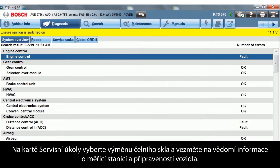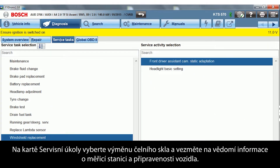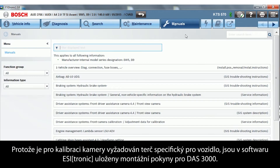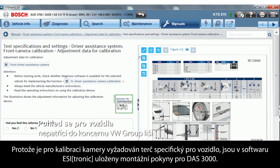Select the Service Tasks tab, then Windshield Replacement, and note the measuring bay and vehicle setup prerequisites displayed. Since each vehicle requires vehicle-specific targets for the camera calibration, EZtronic provides target selection and setup information for the DOS 3000.